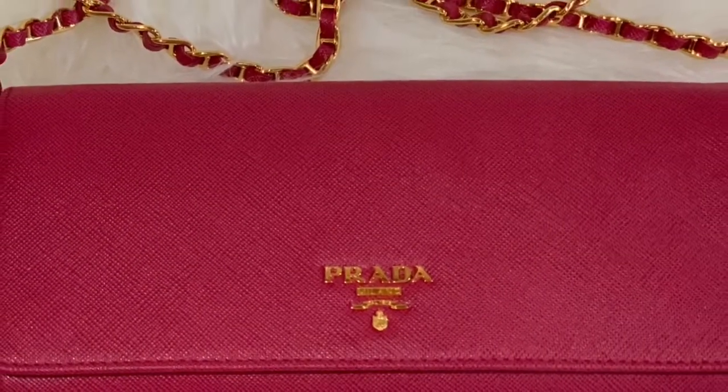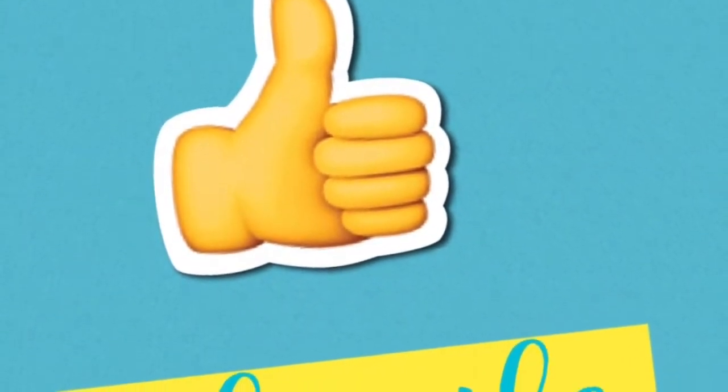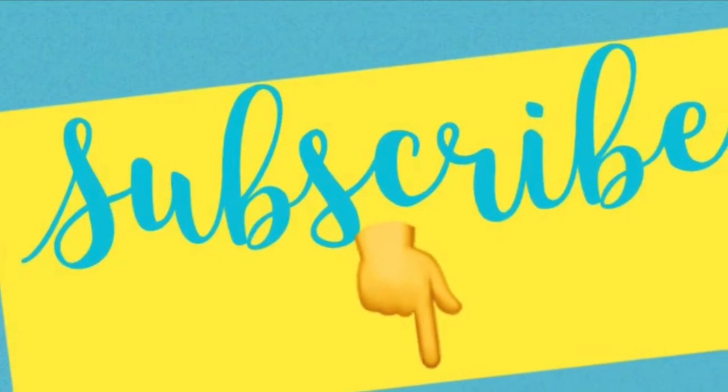And that is all! Thank you so much for watching. If you like this video please give it a thumbs up or a like, and don't forget to subscribe. Till next time!